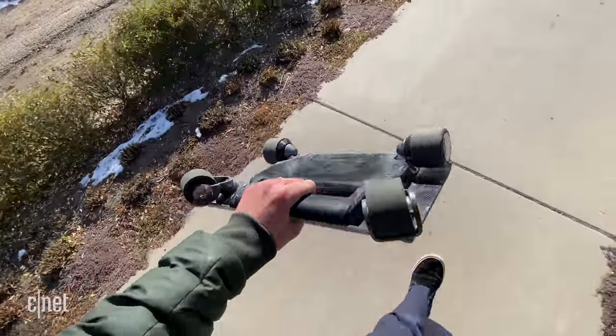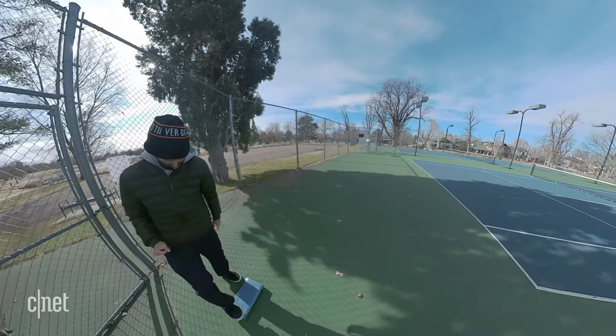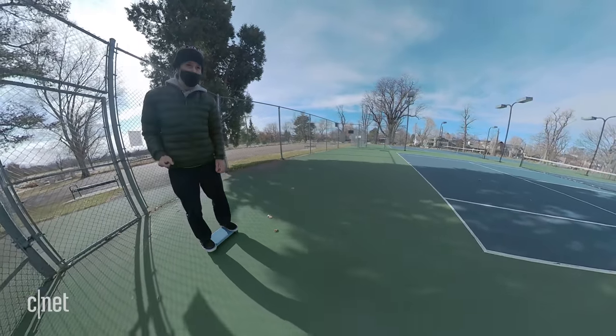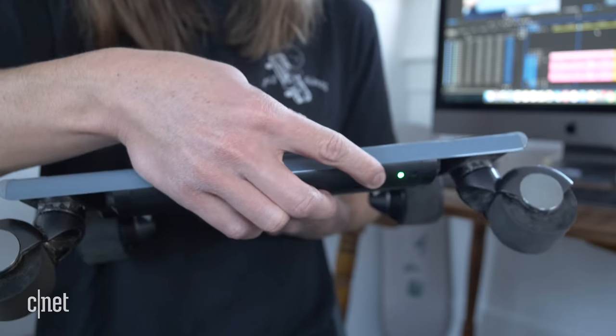There it is. It operates similar to a one wheel. There's four sensors on the top of the platform, and once your feet are touching all four sensors, the board will begin to move forward. It's got three speeds represented by these LED lights here.